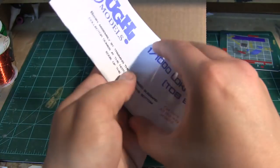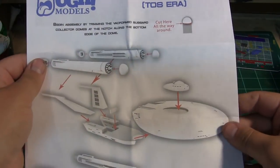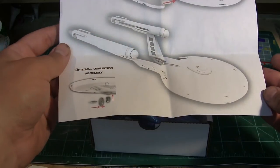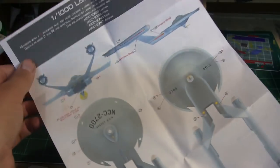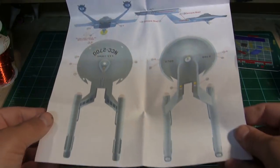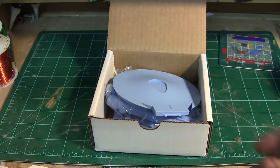We'll start off with the instructions — pretty basic, easy to put together, with an optional deflector dish. And then a very nice decal and paint guide.